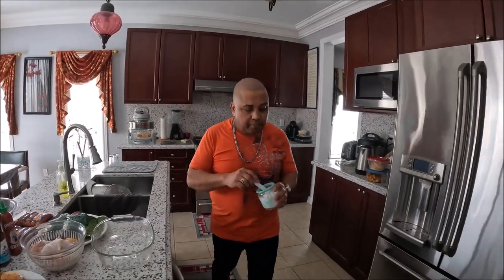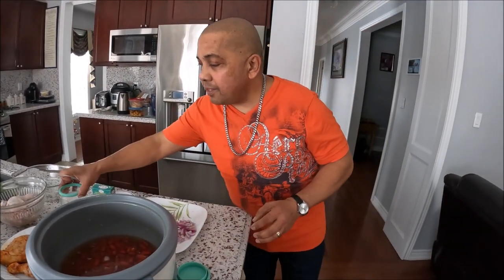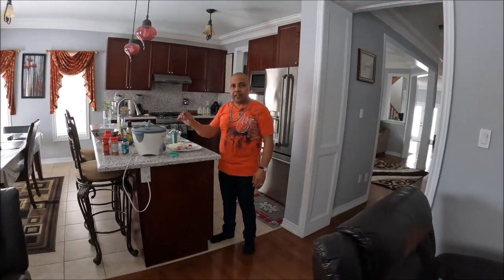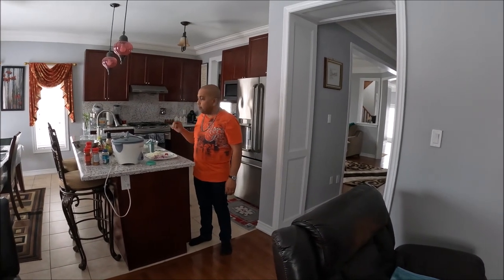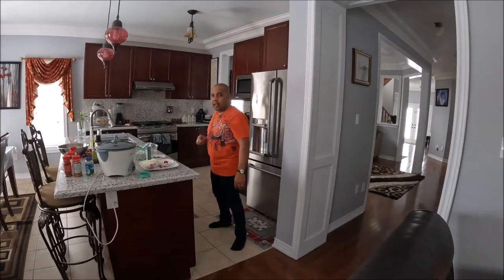I'm going to add a teaspoon of salt in these kidney beans and get them started, uncovered. In 15 to 20 minutes I'll check — it should be okay. I'll start adding the other ingredients once it's ready. In the meanwhile, I'm going to season the jerk chicken and the lamb ribs.